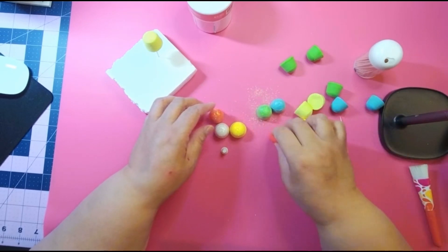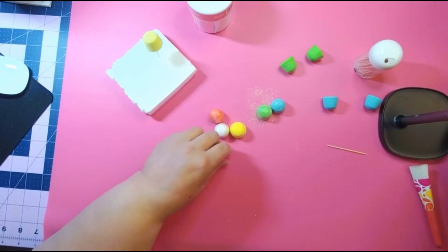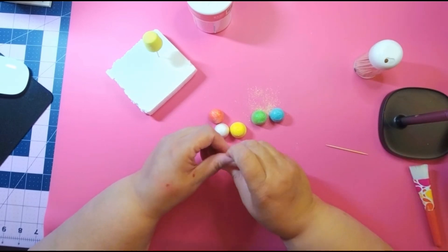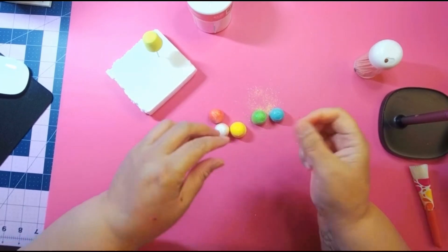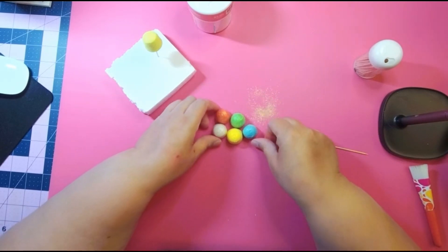Or just put them in a dish — make a whole bunch and put them in a candy jar. The possibilities are endless, and these are so pretty. I got the mold at Dollar Tree, but you can also get the mold on Amazon.